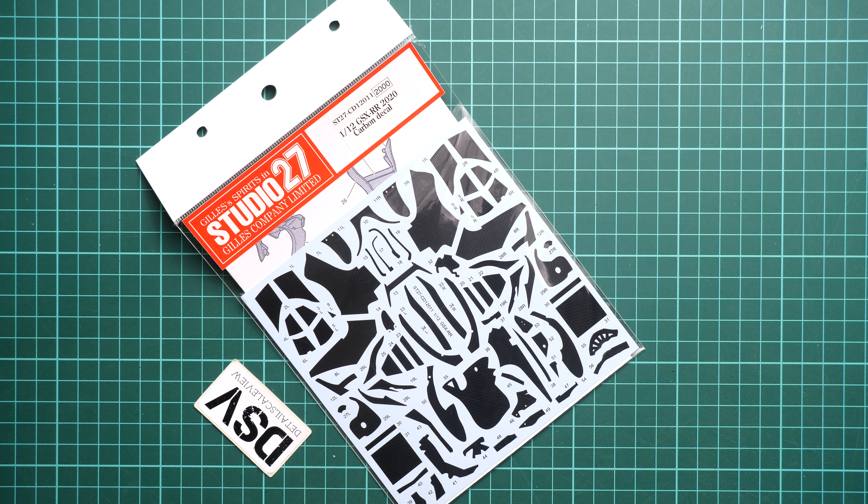As you may remember, we reviewed the Suzuki GSX-RR from 2020, and we have here carbon decals which should cover all the necessary spots. As you can see, they come in the right shapes, so you don't have to cut anything — you just apply them on the necessary places and you're good to go.